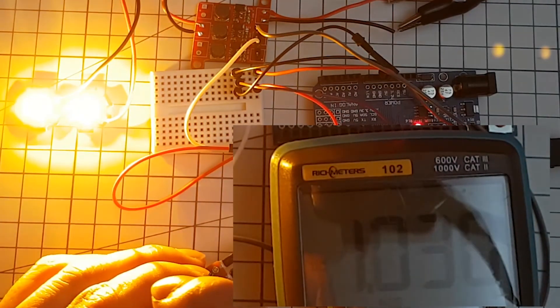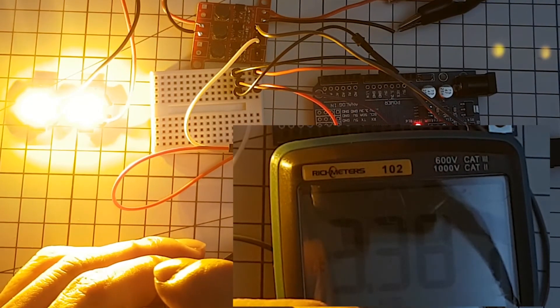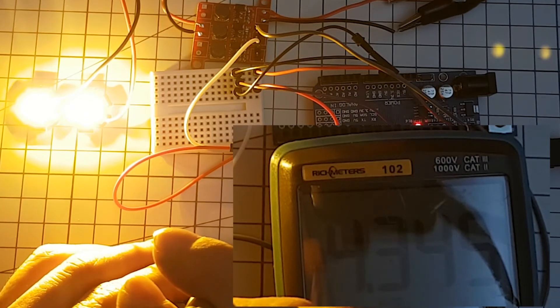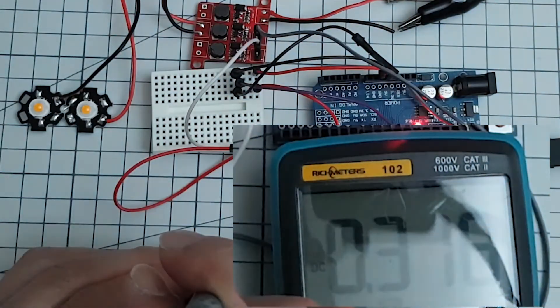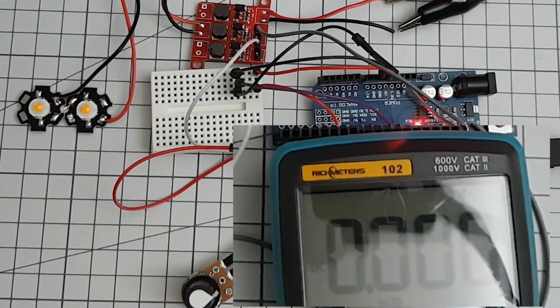As we increase the voltage further, you can see that the brightness becomes brighter, and maximum brightness is reached at around 2.5 volts. As the voltage decreases, the brightness dims as well, and when the voltage reaches 0.45 volts, the LED turns off. It is confirmed that the range for dimming control by DC is 0.4 volts to 2.5 volts.